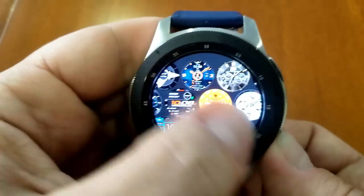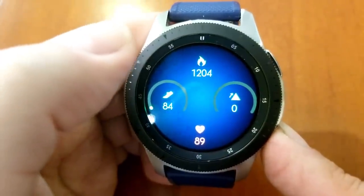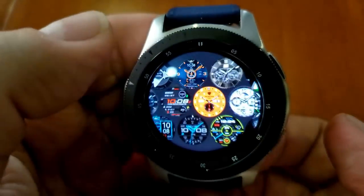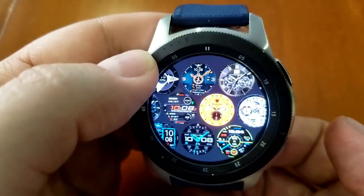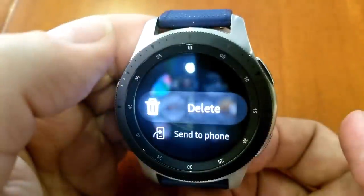Maybe you're doing a fitness challenge with a friend and you want to brag about how well you're doing — you could take a screenshot of your results. Whatever the case, it's just a quick little trick to show you guys. Once you take the photo, you just need to go into your gallery area on your smartwatch and then you can send it directly to your phone.